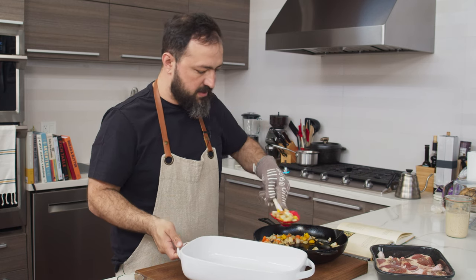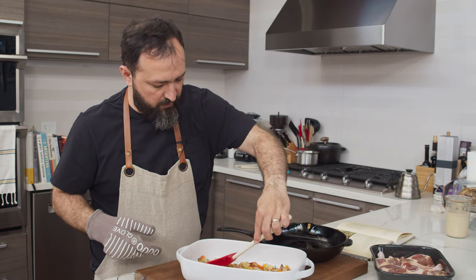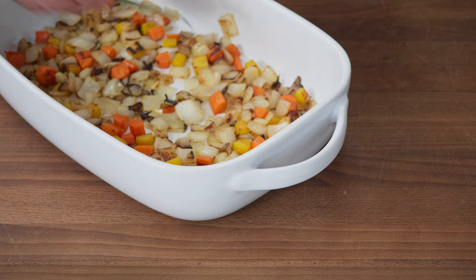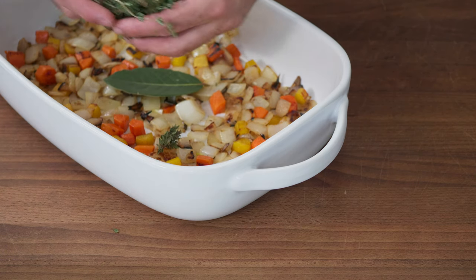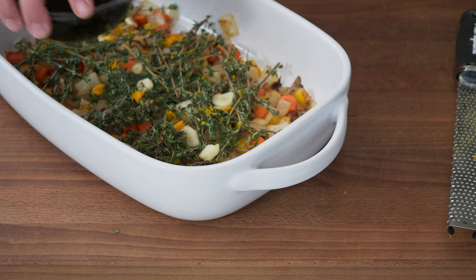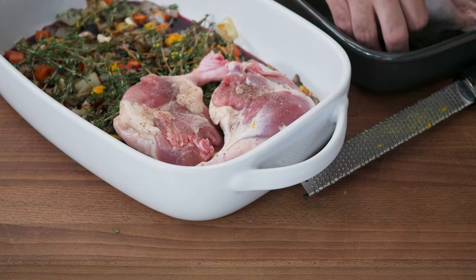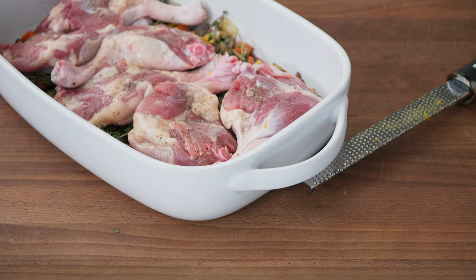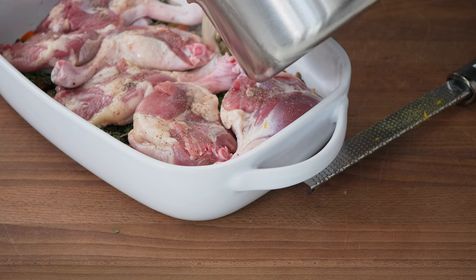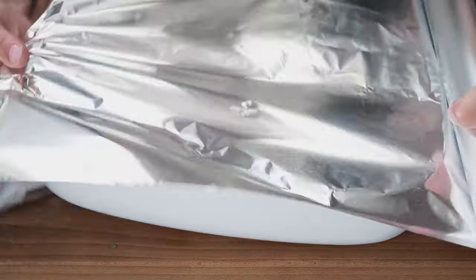Now that we've browned our vegetables, put them on the base of our baking dish to create a base layer for the duck. Now add the bay leaf, all the thyme, the garlic, the orange zest, the red wine, and finally our duck legs — skin side down. Now we add the final piece which is the chicken stock.